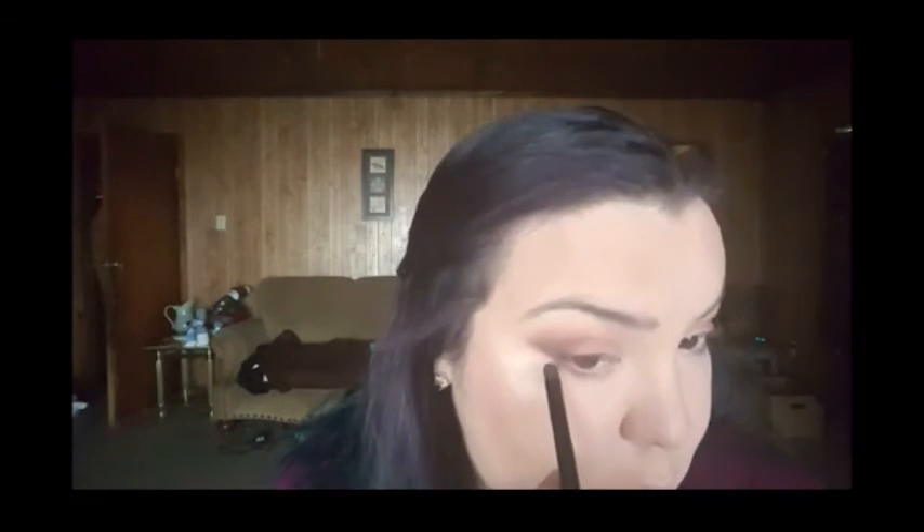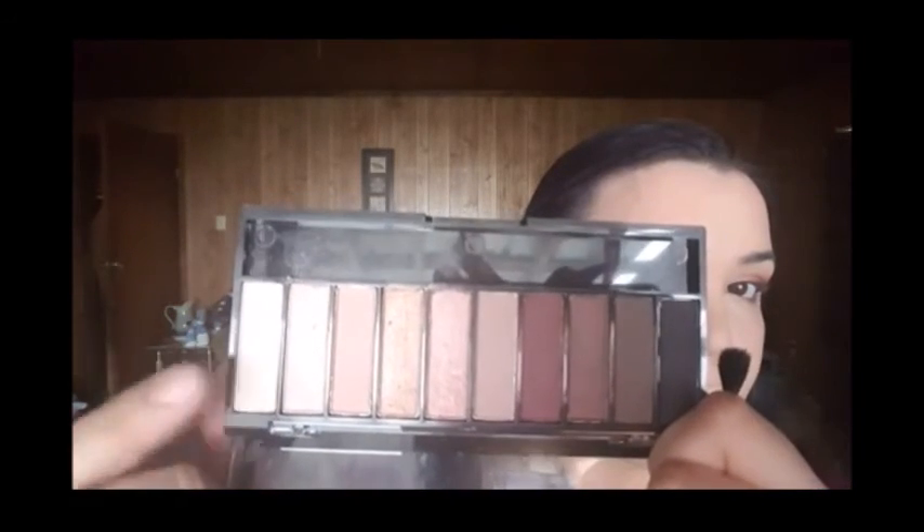It honestly added such a beautiful element to this look that I really was not going for initially, but after it was on my eye I was like, this freaking works beautifully. Now I'm taking a combination of the first two colors in the palette and popping that on the inside corner of the bottom lash line. Then I'm going to take the white — the very stark white — and pop that right into the inside corner of my eye. Then I'm going to go into the eyeliner.